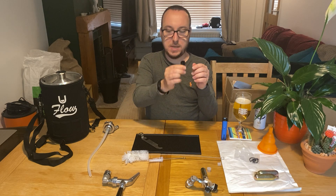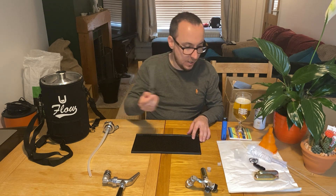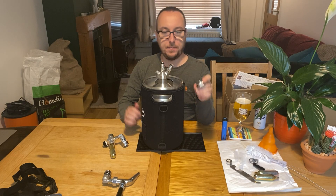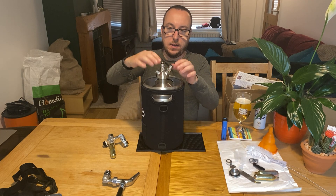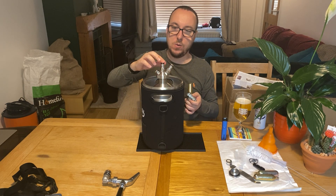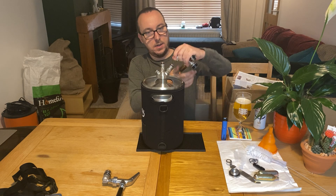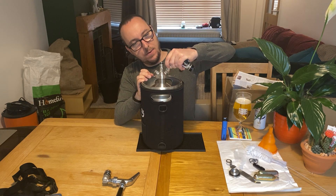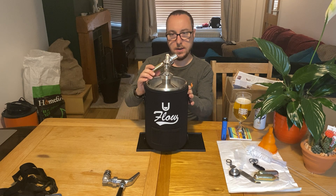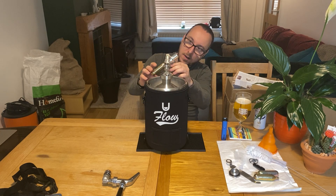A couple of other bits: you get a little drip tap thing that goes on the bottom of your tap, a couple of cleaning bits, a handy tool, and your drip mat. So I've unscrewed the top cap and screwed the top valves on, and now we're going to add the gas coupler. The bit always goes in the middle, and to the right hand side — the one at an angle — is going to be your gas coupler. You just pull up and push down and it will lock in.